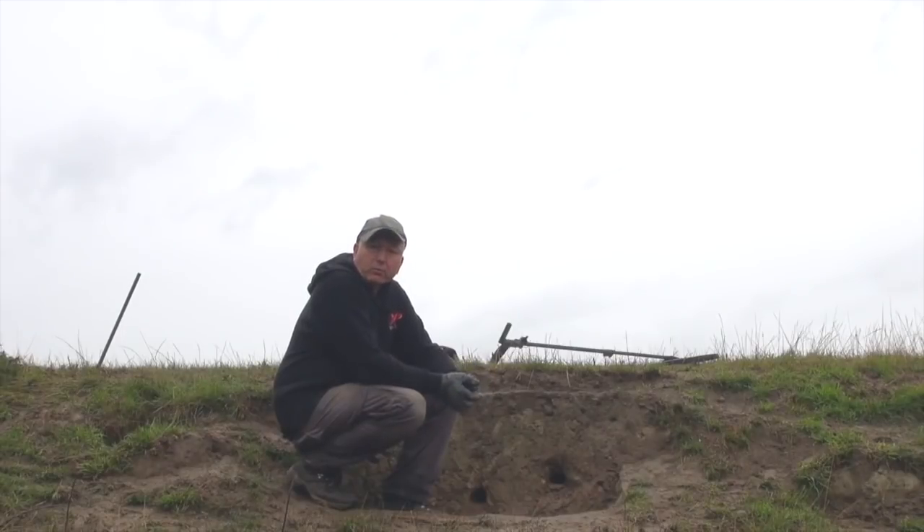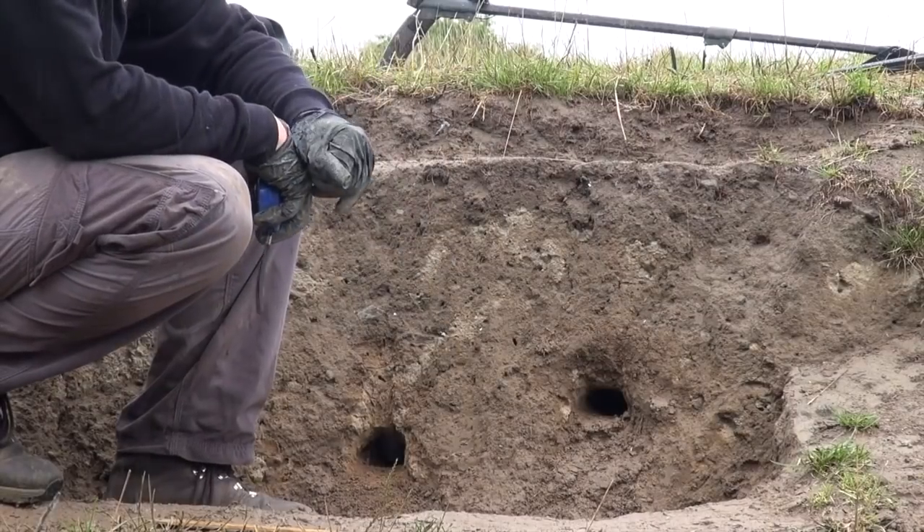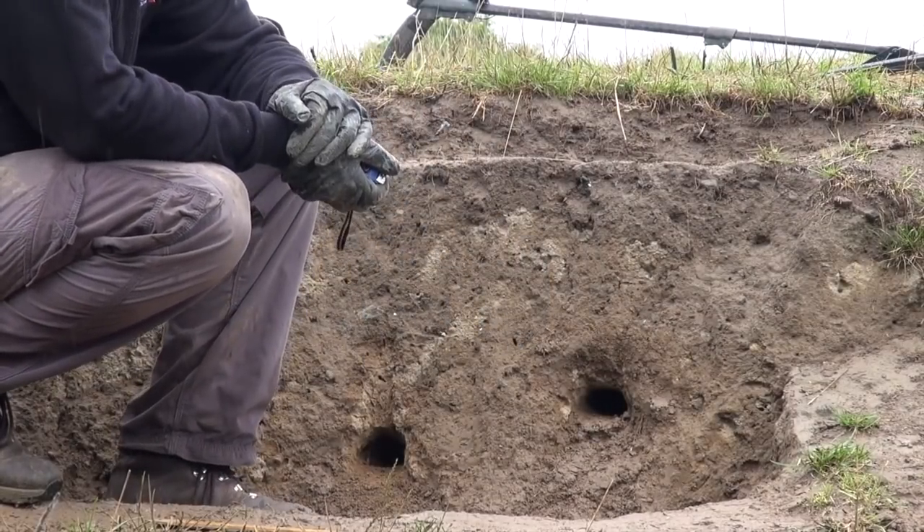I've got an interesting test I'd like to show you. What I didn't want to do was dig a hole and throw a coin in the bottom of it and show you how deep it is. We're all wise to that — we all know that is not a fair test because the machine picks up the hole. What I wanted was a real life test underneath undisturbed ground. So what we've done, we've faced off the bank and burrowed two holes in the face of the bank.